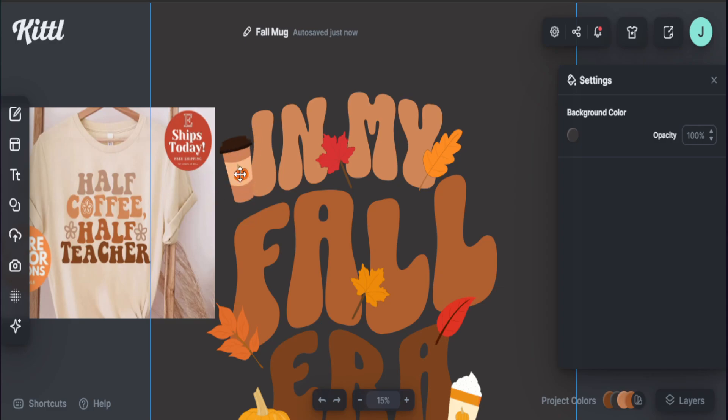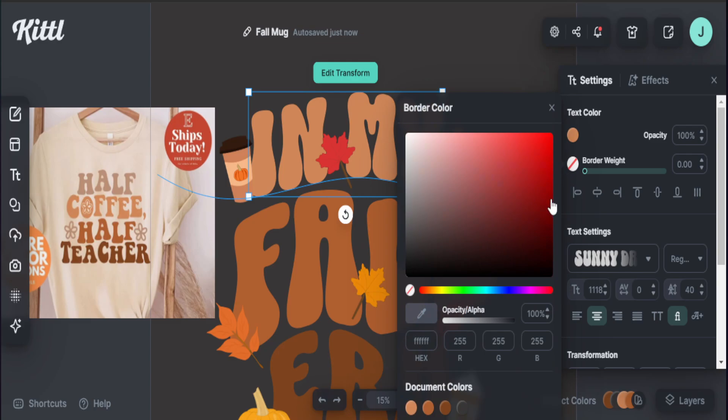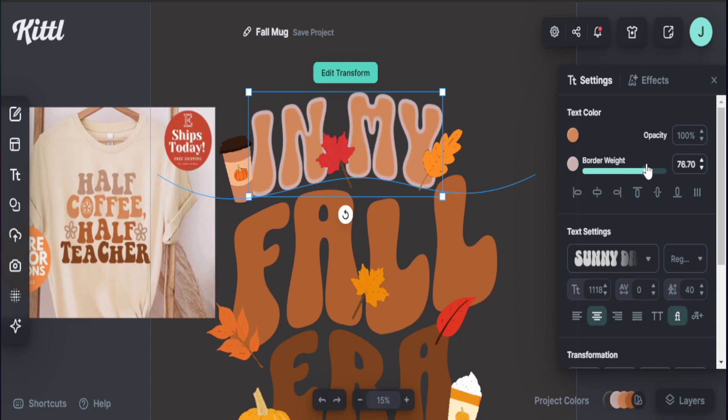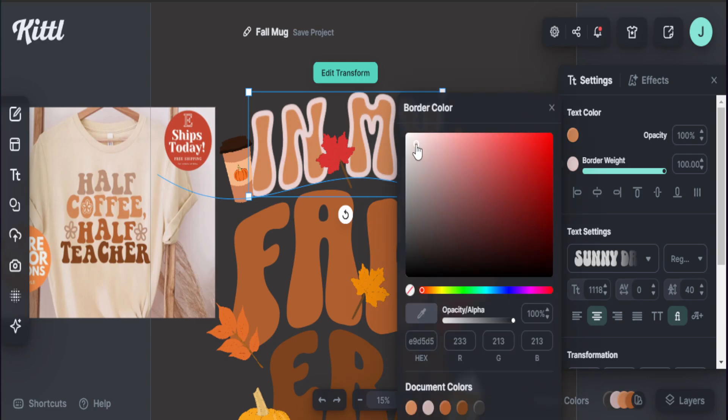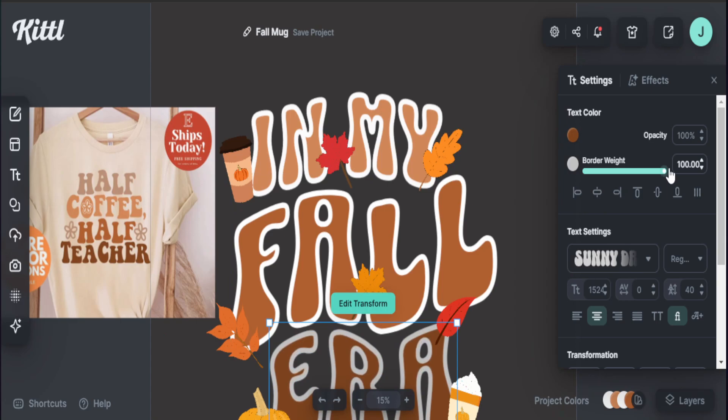One of the things we definitely want to add is an outline to the image, because our pumpkin spice element and text are sharing almost the same color. All you have to do is go over to the border setting and make this visible, then change the outline. Since we're going to sell this on a dark heather gray shirt, we don't want our outline to be black — we definitely want our outline to be something bright, like white. As I bring up the border thickness, that becomes the outline of my text. You can adjust the thickness, but I think having it at 100 percent is going to do well for us. I want my color to be all white. Same thing for the 'fall' text — all the way up, and change my color to white.